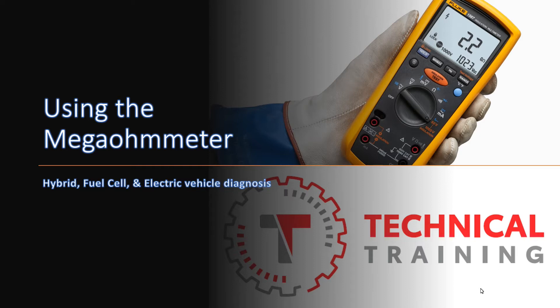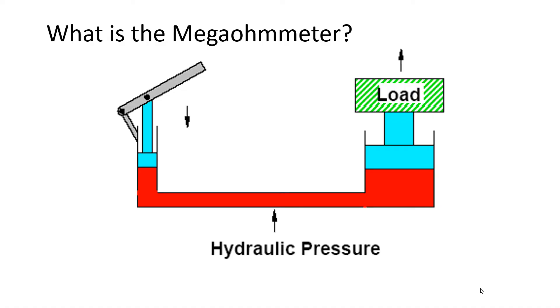Welcome to the Portland Regional Technical Training Department's video for using the megaohm meter for hybrid, fuel cell, and electric vehicle diagnosis. We use it for high voltage insulation testing.